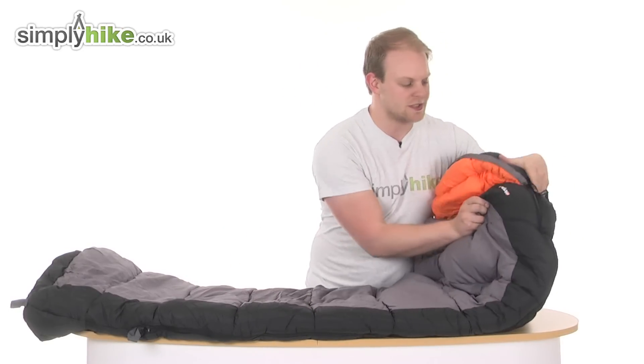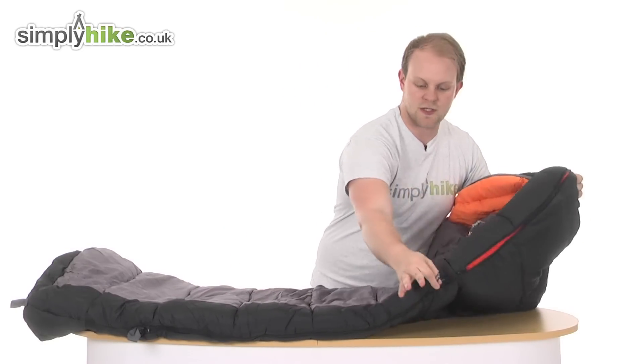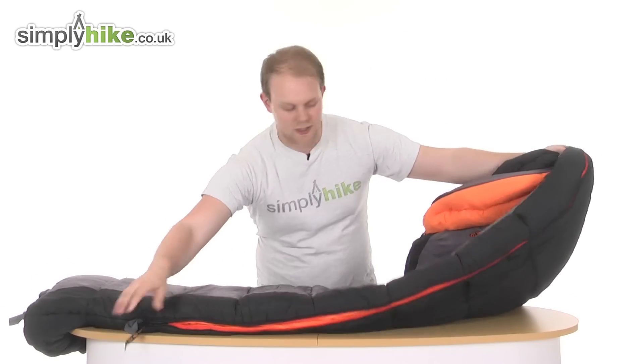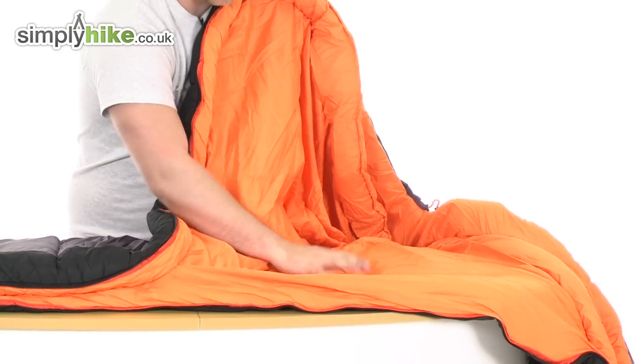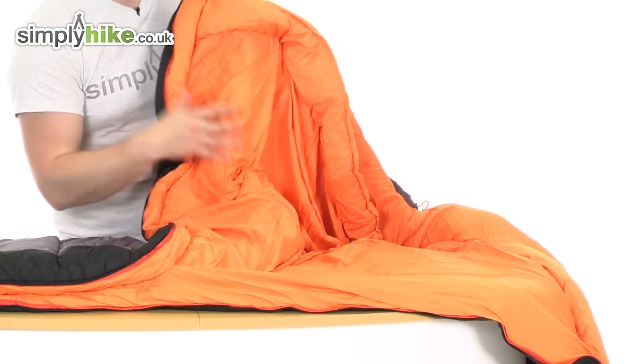So you've got a very simple design to it. You've got a single zip, as you can see, running all the way down with a nice easy pull toggle on there, going all the way down to the bottom. And you can see really nice space on the inside, with that padding going onto the back as well as the front.